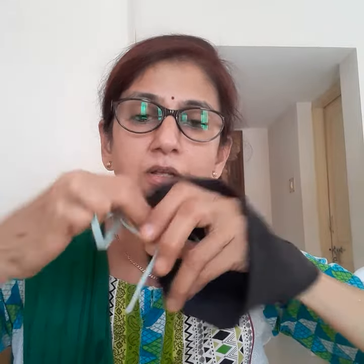Then you have to wear this string into your neck this way, so both the ends would be on the front side. Then you have to pass both ends through the sleeve.